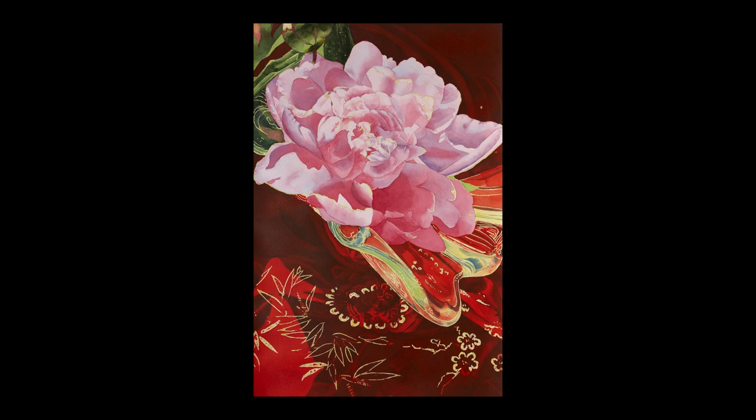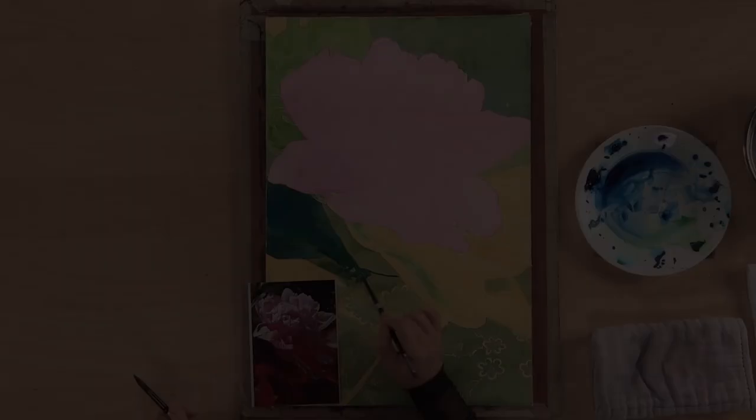Hi, my name is Sun Warren and today I'm going to show you how to paint a peony with red silk. The composition is dynamic with a light pink peony and interesting bold red silk fabric to give a strong contrast to the picture plane. It might look complicated but I will show you how to take your time and create this powerful brilliant painting.